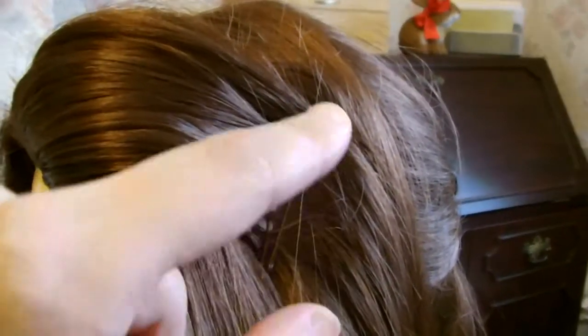The next thing we've done is taken a section of hair from the front — just from there to there — and rolled it round the finger pulling it tight. Put some grips in. It helps to have two pairs of hands to do this. So that's what it should look like.